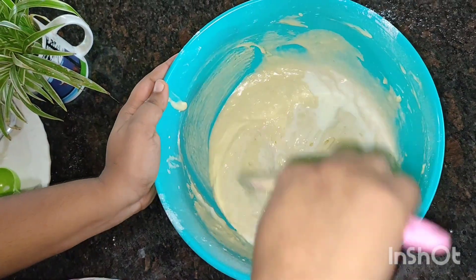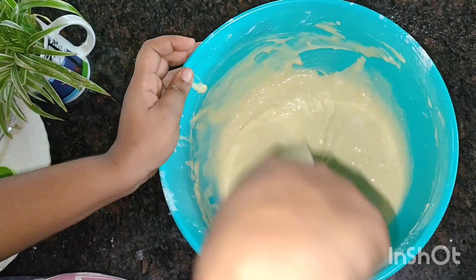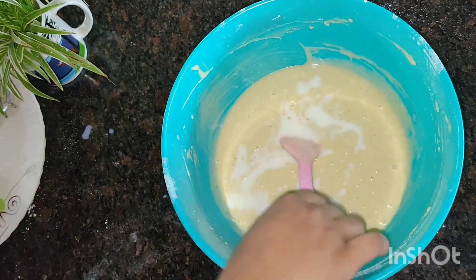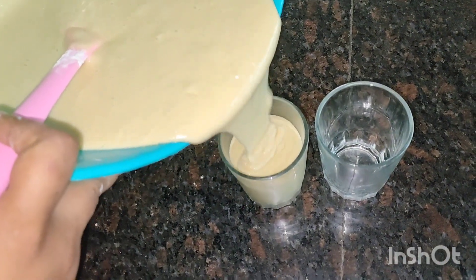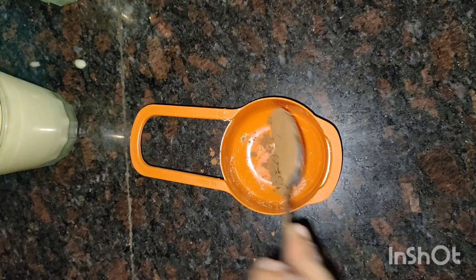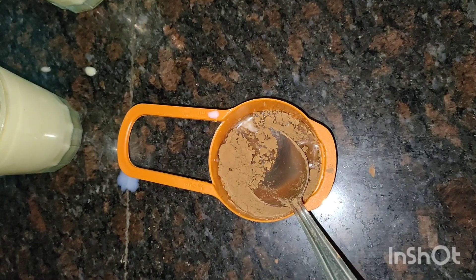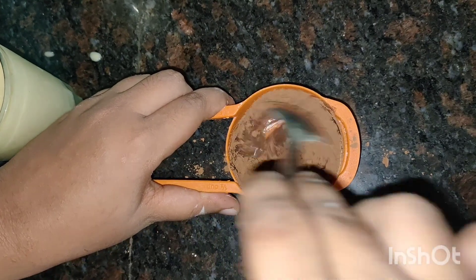I will add 3 tablespoons of flour and mix. I will add 1 tablespoon of flour and mix both. If we rest the flour, mix it in a little bit.